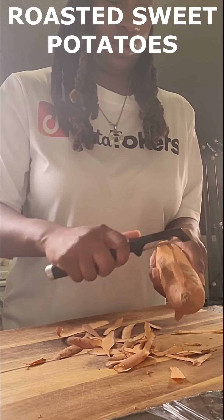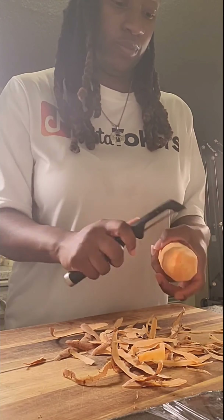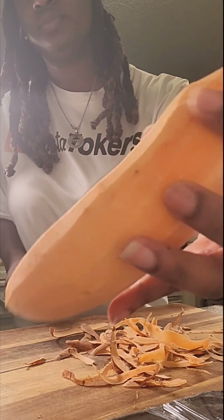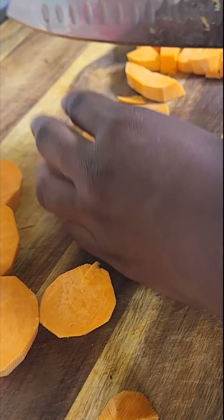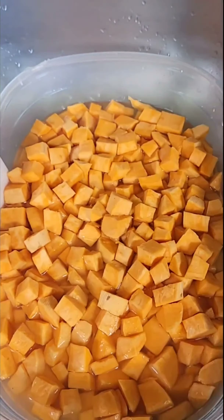I'm going to remove the skin from the sweet potatoes — for some reason with sweet potatoes I don't like the skin, even though on any other potato I'll eat the skin. Then I'm going to cut those up into bite-sized cubes as small as I can.